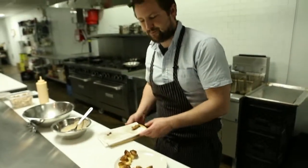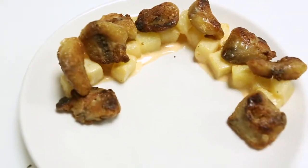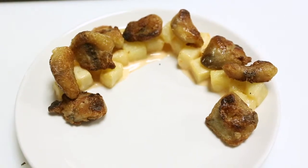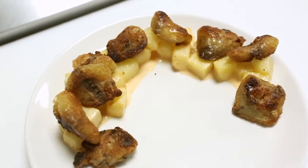There you go — crispy chicken tails. We're going to take them out and try them.